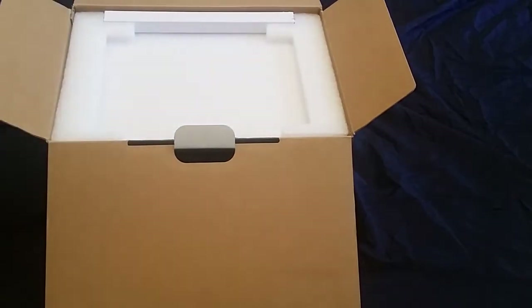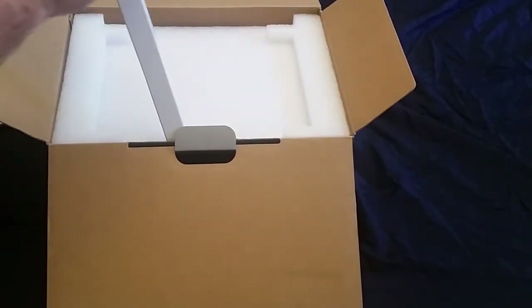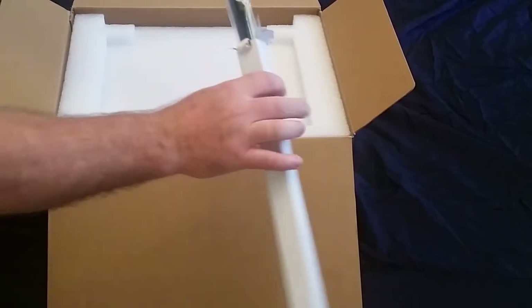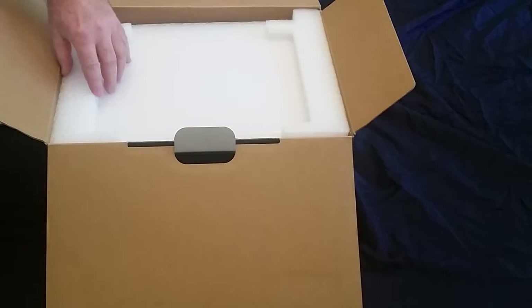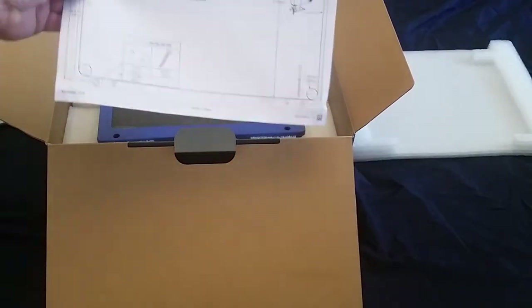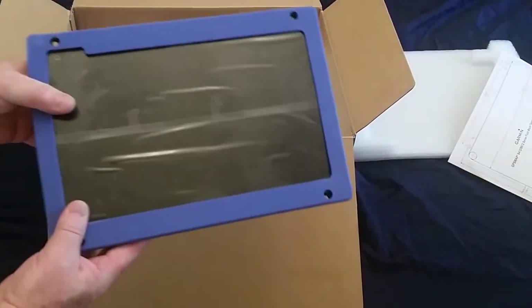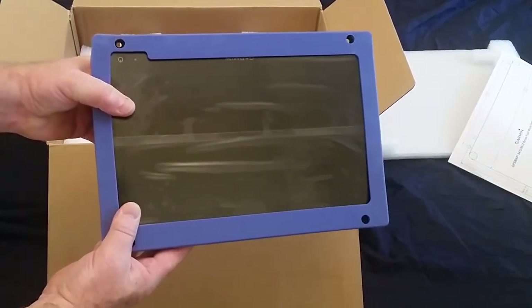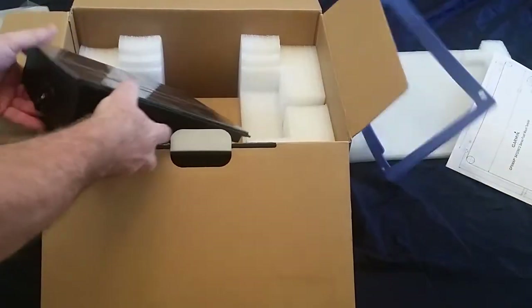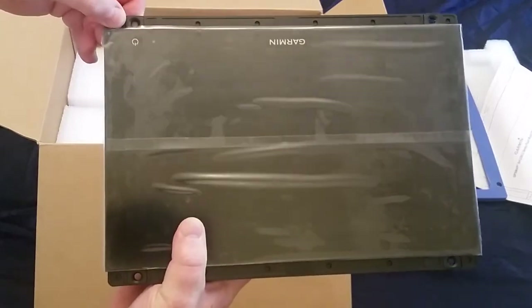There's a plastic cover on top. Those are your beauty rings for the frame. They give you a template for the installation, and the unit itself comes with a blue rubber gasket around it, which is part of the installation for waterproofing. If you take that off you see that the frame is exposed, and then you'll put those beauty rings over the top of it.